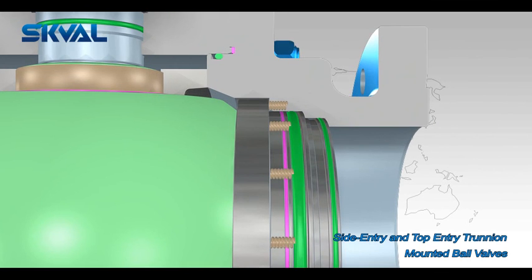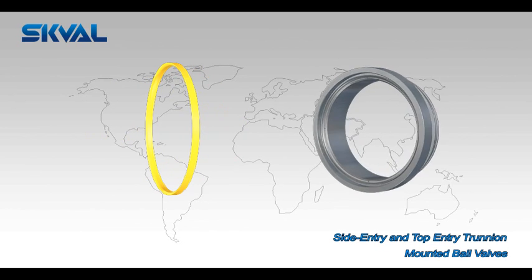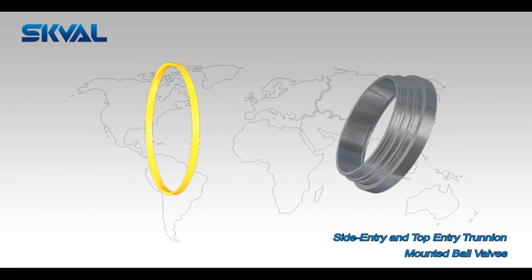Standard features of the Trinium Mounted Ball include a fixed ball and floating seat rings. Bearings absorb the side load generated by the pressure acting on the ball.